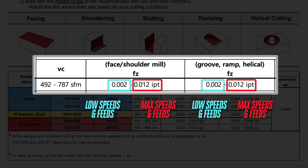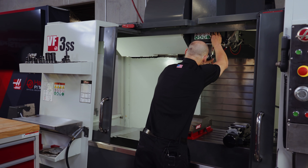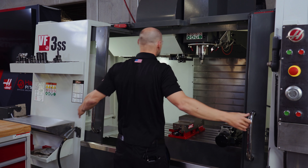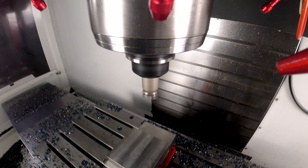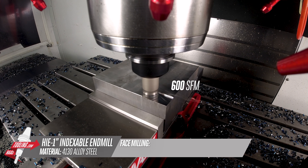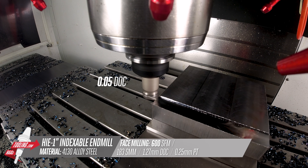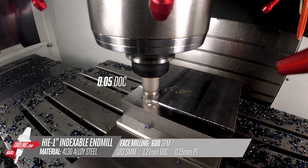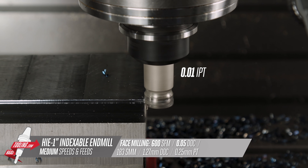We'll show two examples of our speeds and feeds — one with the cutting values right in the middle of the recommended range, and then a second one with everything turned up near the max. We'll start off facing the top of the part with our mid-range speeds and feeds. We're running 600 surface feet at 50 thou depth of cut and 10 thou inch per tooth feed, which is near the upper end of the feed range, but because of the low depth of cut, there's not much cutting force.